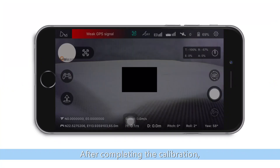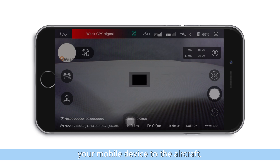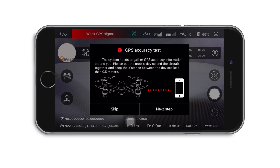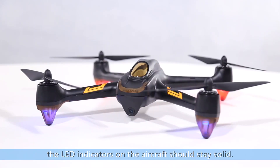After completing the calibration, the instructions will disappear. The system will then ask you to confirm to bind your mobile device to the aircraft. At this time, your aircraft is already connecting to your mobile device. The LED indicators on the aircraft should stay solid.